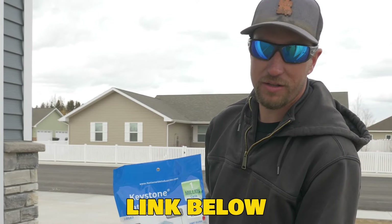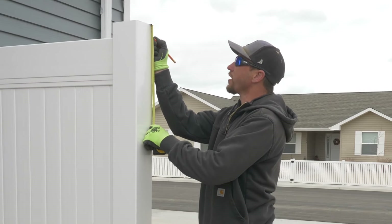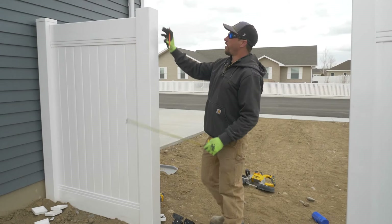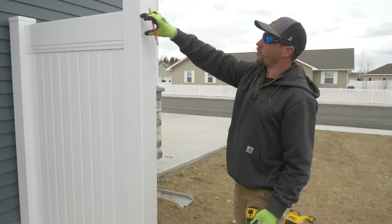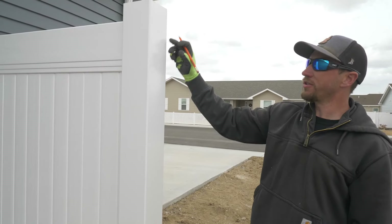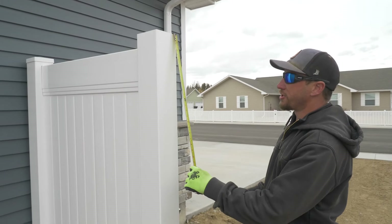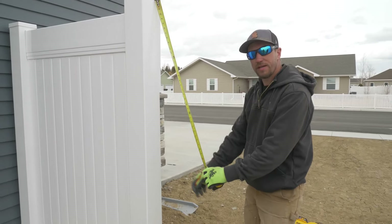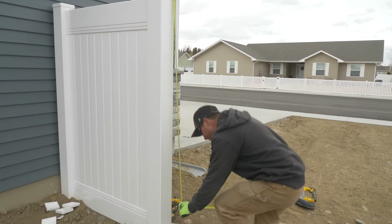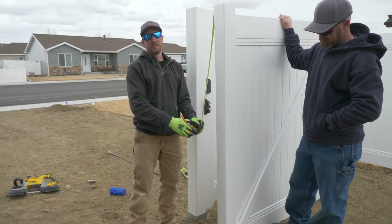Andrew and I are going to get ready to hang this gate. What we're going to do is mark it out — we want our hinges to go right where our rails are. Typically we come down two inches and put that hinge there. For the bottom hinge, we come into that bottom rail about an inch and a half and put our mark there. I'm putting the exact same marks on this leaf as I just put on that post.